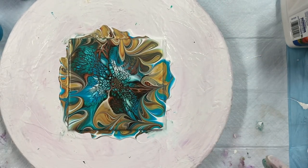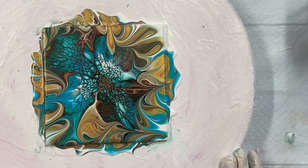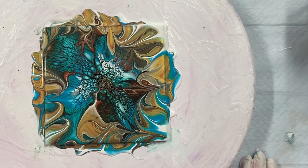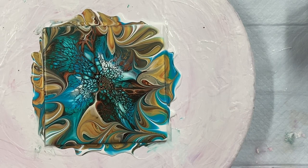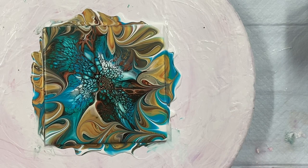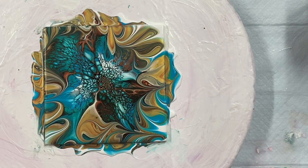Thanks for watching — glad you came by for this one. Give this color combination a try, it's really pretty. Please subscribe if you haven't already, and thanks for subscribing if you have. Give me a thumbs up if you like this painting video, and comment below — let me know what you think. Hit the bell for notifications and you'll get notified when I do a new video. I'll put the dried result at the end.